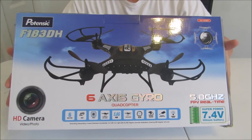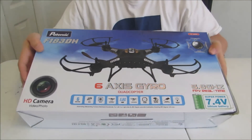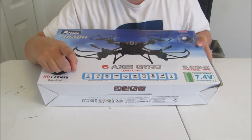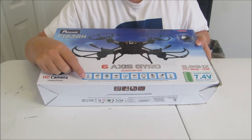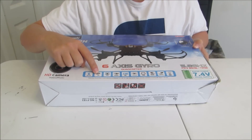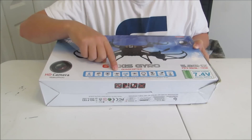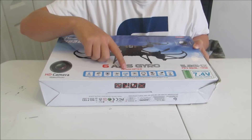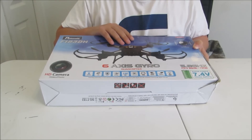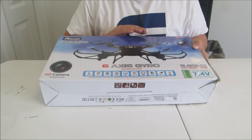We'll go ahead and show you around the box a little bit and then we'll open this up and see just what you get. Some of the things that it does feature is a 6-axis control. It does do video as well as photo. The signal can go up to 200 meters in distance. The FPV part of this drone runs on 5.8 GHz — I'm not sure if the other part is or not.